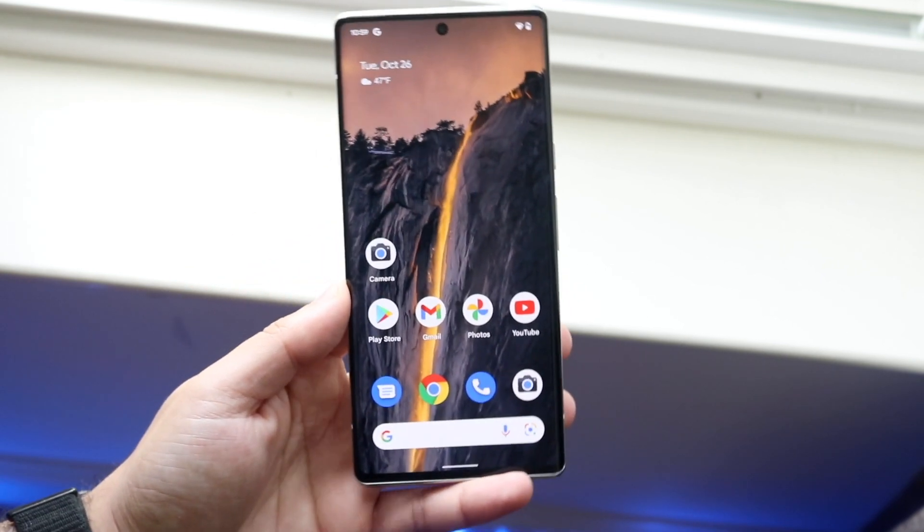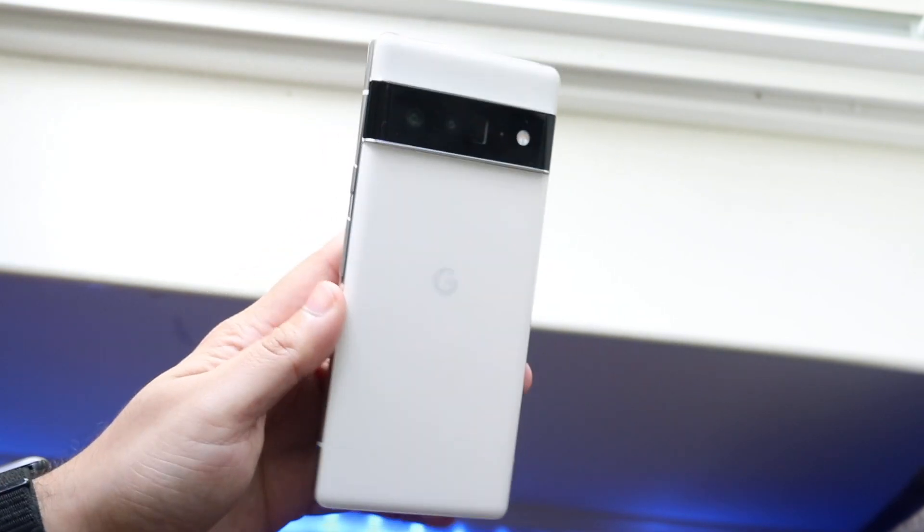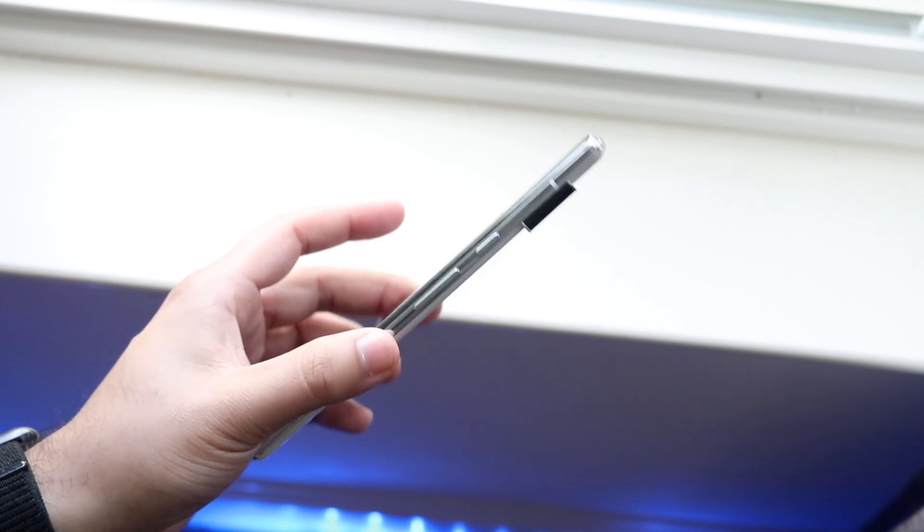That really covers everything you need to know for your Pixel 6 Pro. At this point you should know how to use this phone. If you have any other questions, let me know in the comment section below. Hit the like button, and definitely hit that subscribe button. I love every single one of you guys — hopefully I'll catch you in the next video!